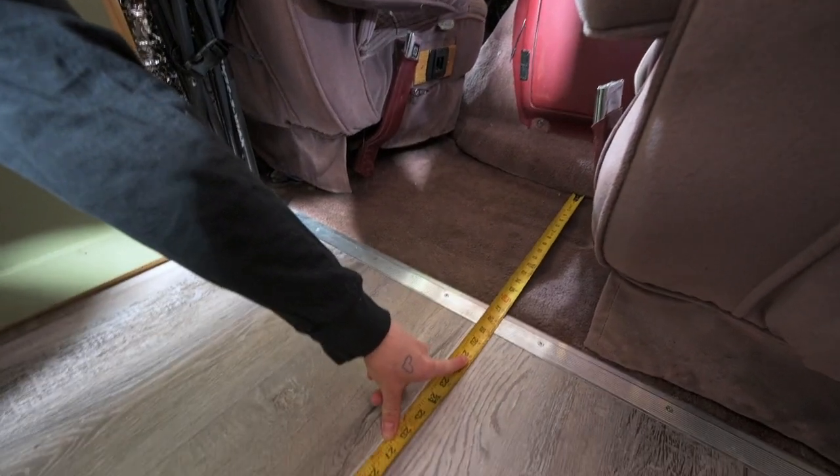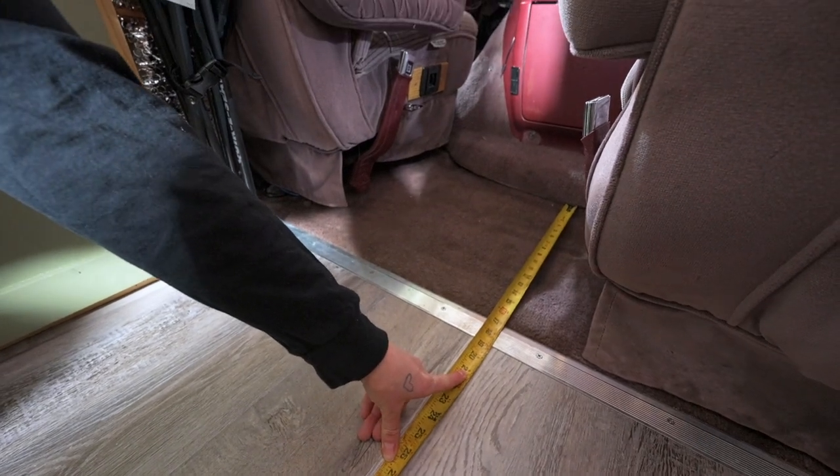We're going to start with 21 inches and see if that sticks out too far.